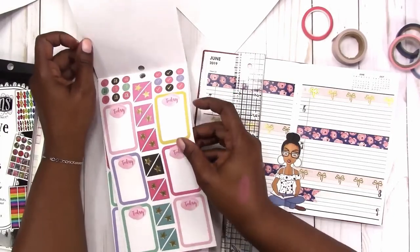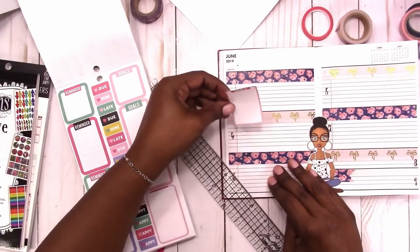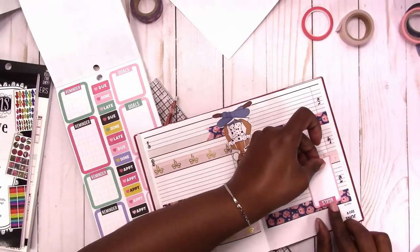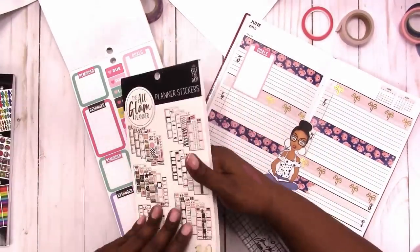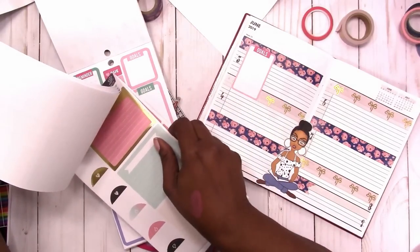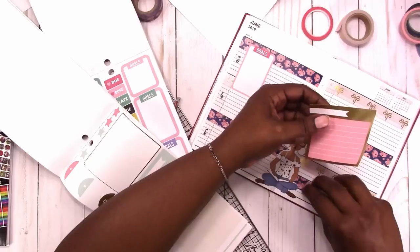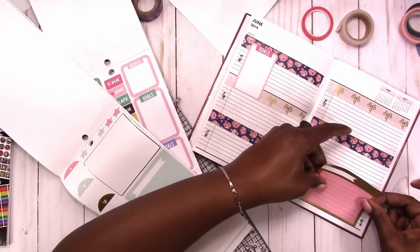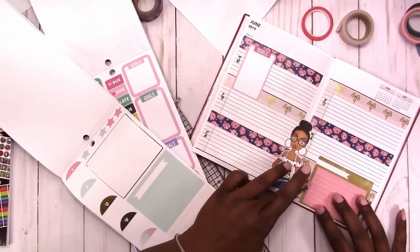This is the all glam planner sticker book. I'm going to use this goals sticker here — I'm going to put that on Monday and just kind of let it overlap. Here I'm just looking for a double box to use on the weekend. Since I used that little flag with the washi, I'm just pulling that up to place a double box underneath, but I'm going to go back and cut the flag off of that piece of washi because it's not necessary with the double box.